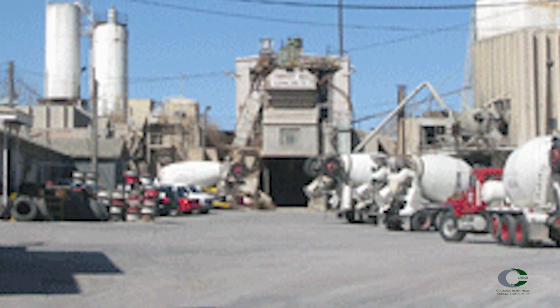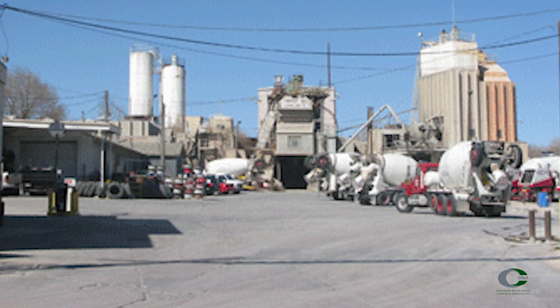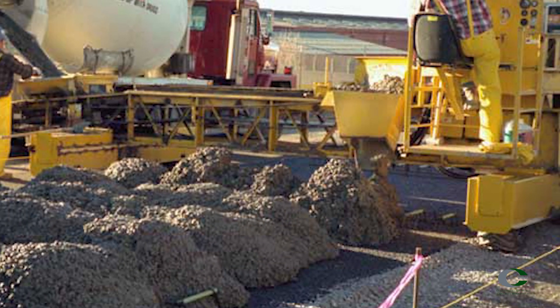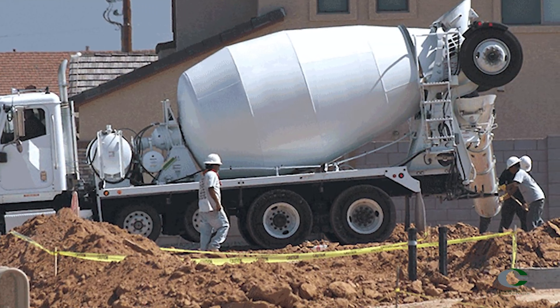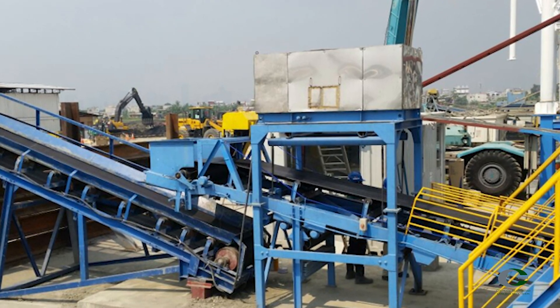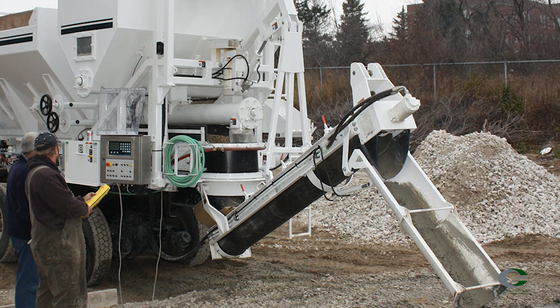There are five types of equipment concrete samples can be taken from: stationary mixers, paving mixers, revolving drum mixers, continuous mixers, and open top mixers.